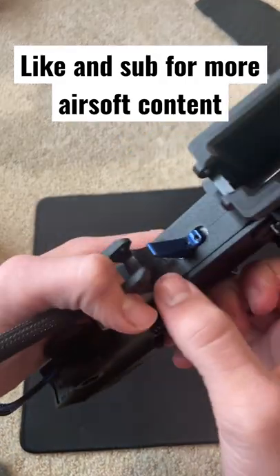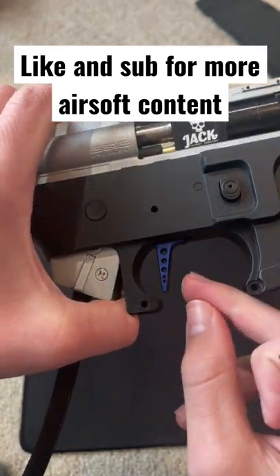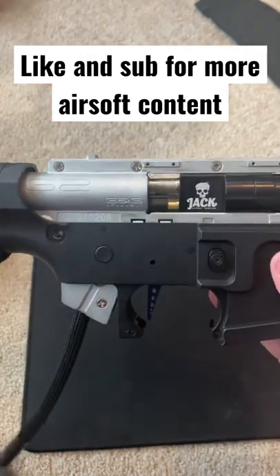If you want to know the benefits of a speed trigger: the speed trigger will have this screw right here that will shorten the distance of the pull, so then you can feather it and spam it faster than a normal trigger would. Hopefully this helps.